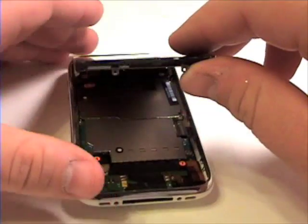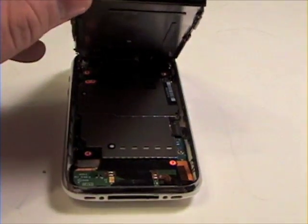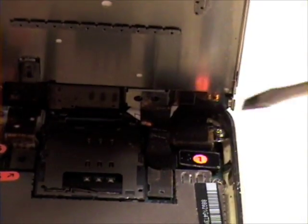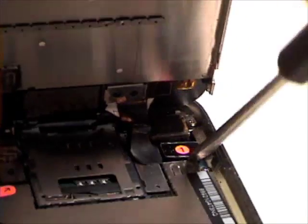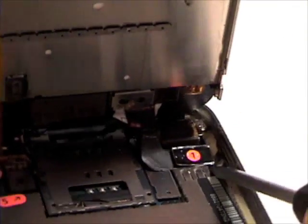Now lift up from the base and you will see three cables that will need to be removed. The first and second cable snap off the logic board. Do this very carefully.